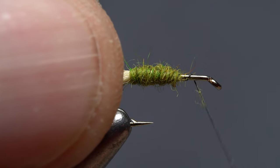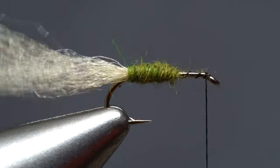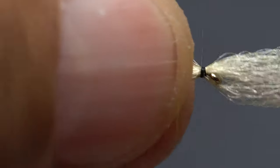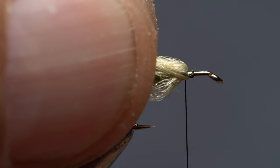Make open spiral thread wraps up the shank to behind the eye — three or four max. Pull all the antron forward and take three or four thread wraps to anchor it. Gently pull rearward on the butt ends of the antron to automagically inflate the bubble.